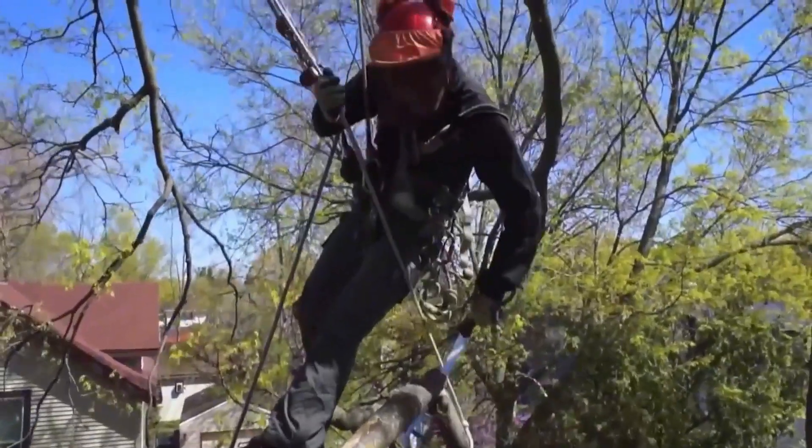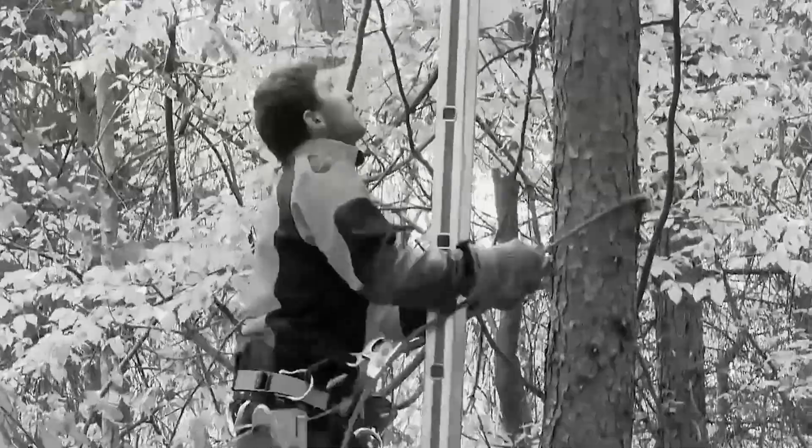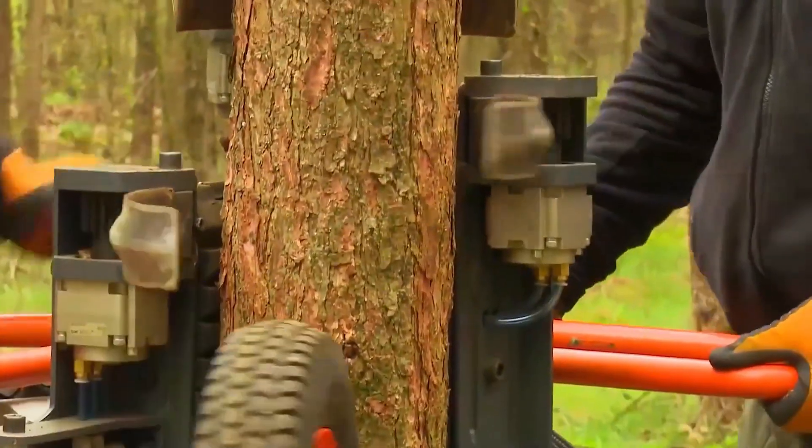So workers regularly trim branches, but in forests on city outskirts, trimming each tree is a hassle. To improve trimming efficiency, this branch trimmer was invented.